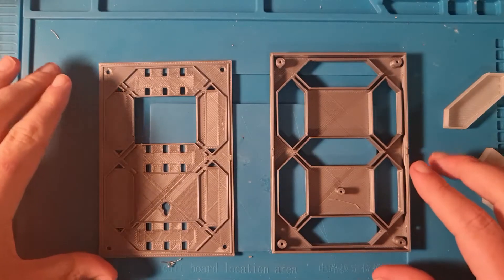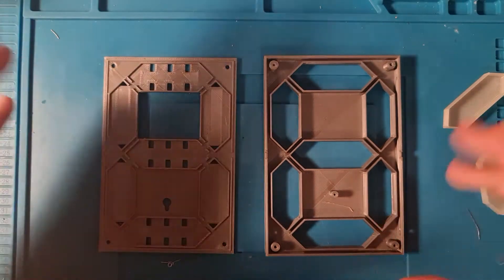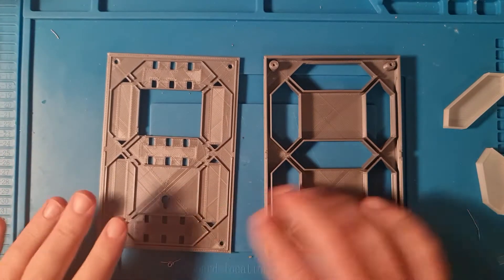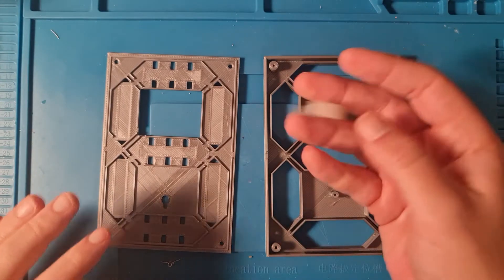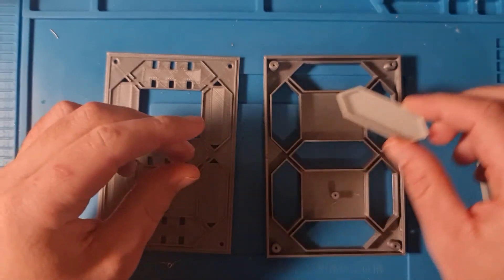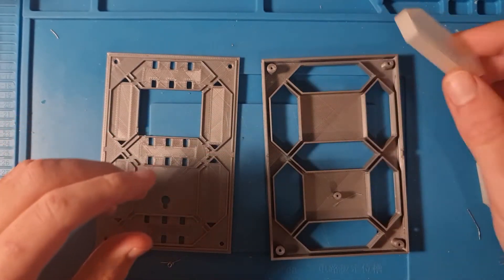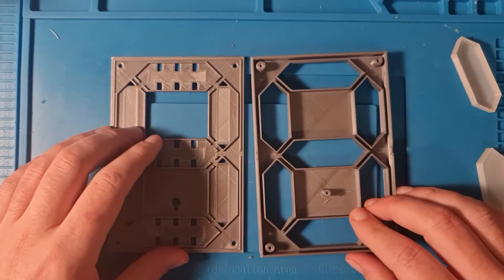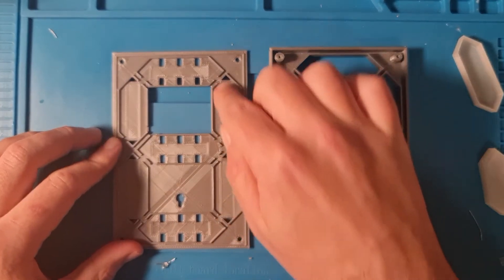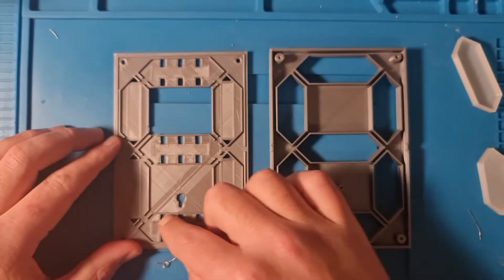This is what we get after we 3D print the seven-segment display housing. You can see this is the bottom, this is the top, and this is the clear 3D print filament that you're going to click in here — this is going to indicate the light. We first start with the bottom, because the gaps here are where we're going to put the LED strips.